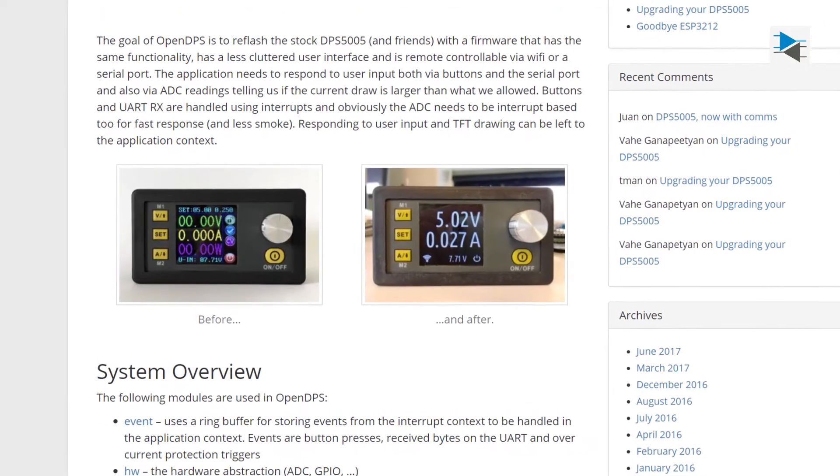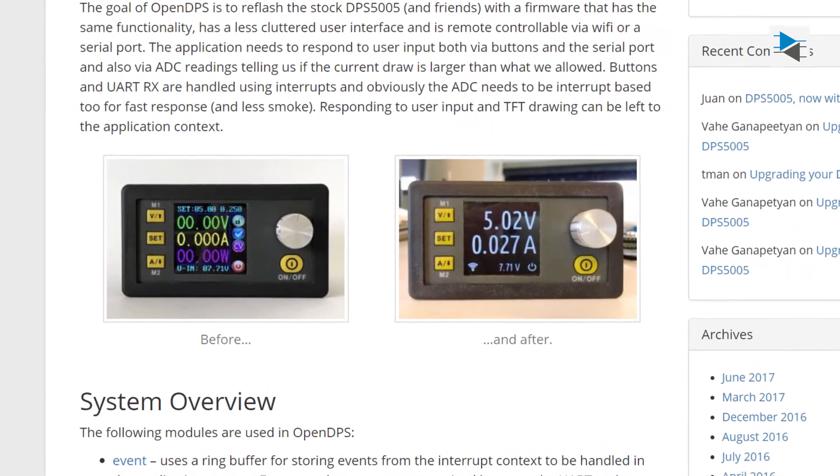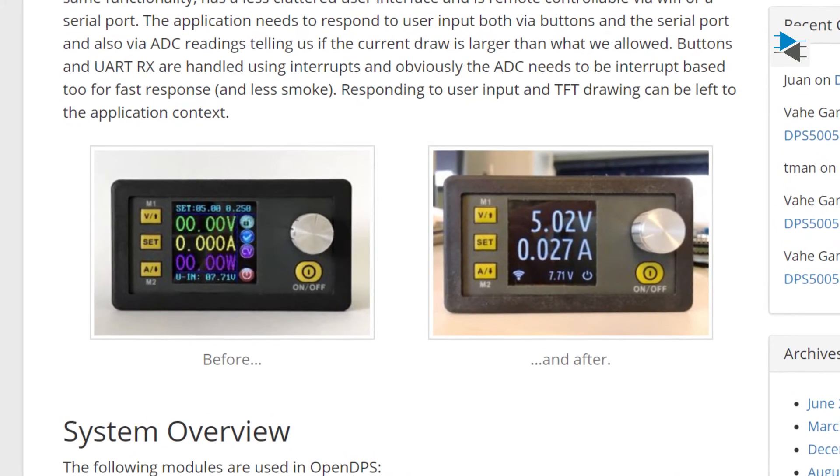I recently found out about OpenDPS, an alternative firmware for the DPS module family that I want to try out in the future — of course with the addition of Wi-Fi connectivity, because why not?